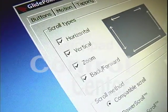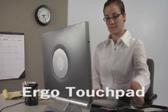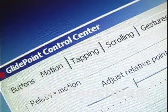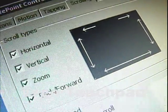The Ergonomic Touchpad Control Center. Ergo Touchpads work automatically when plugged in — you don't need a thing, just plug it in and go. But if you want more, the Ergo Touchpad Control Center is a free program that gives you tons of cool features.